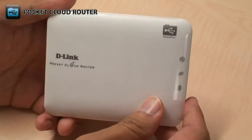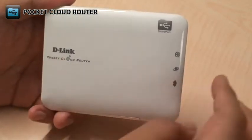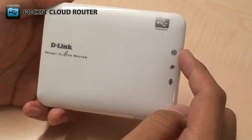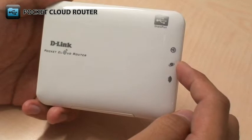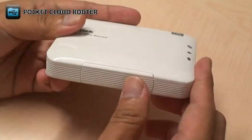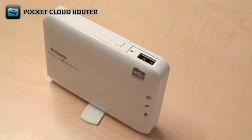On the front, there are several LEDs that show you the status of the DIR506L: a power status LED, USB status LED, Ethernet status LED, and wireless network status LED. And on the bottom, there's a swivel stand that allows the DIR506L to stand upright.